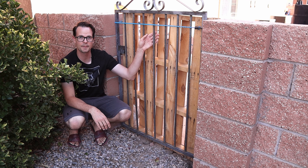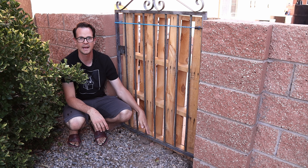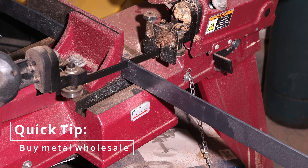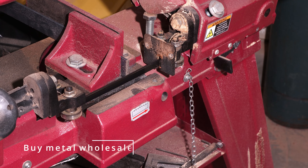I'm gonna have three metal bars going on the backside that I screw the slats into on the top, middle, and bottom. So I just need to measure across so that I can weld those in later. One tip: if you have a local steel or metal wholesale place, that's way cheaper than buying the stuff at the big box store.